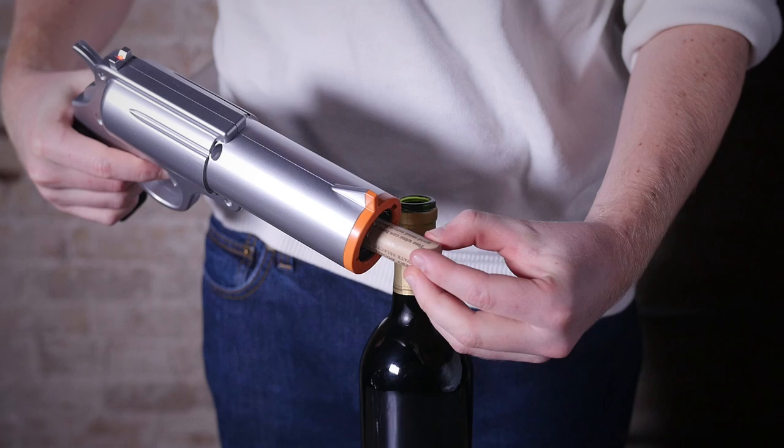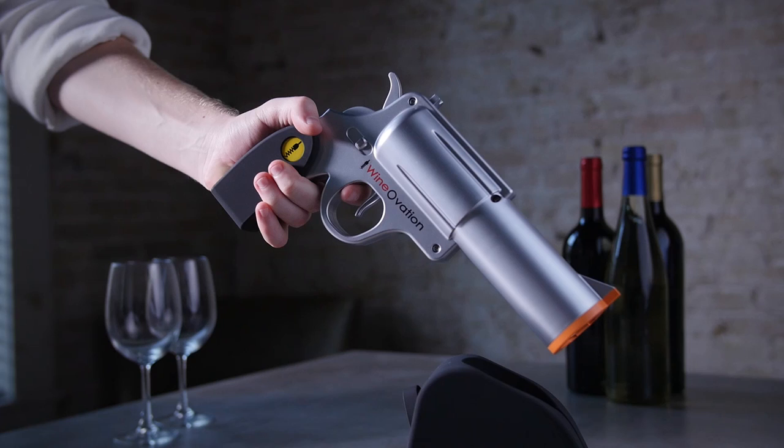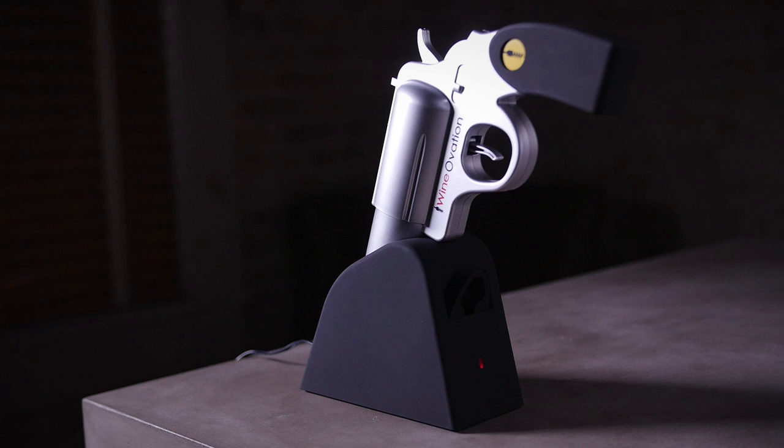Be a boss at your next gathering when you whip out the wine gun to open that vintage cab. The Wineovations powered wine opener comes with a rechargeable holster — be trigger happy as it will uncork over 30 bottles on a single charge.